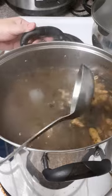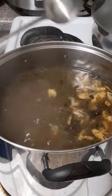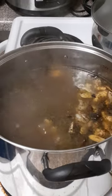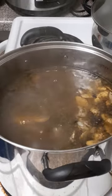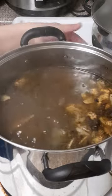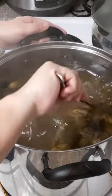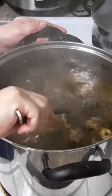To make sure everything is soft and tender, especially the beef, we let it boil probably one hour until our beef is tender.